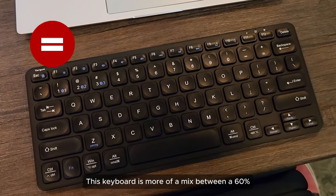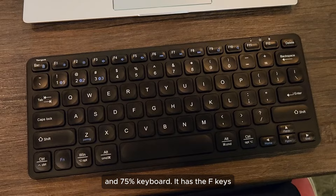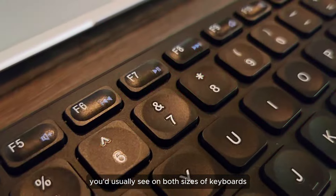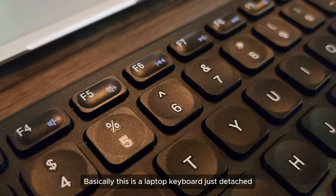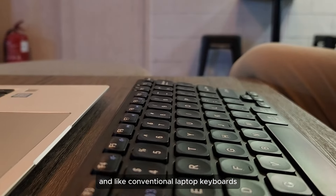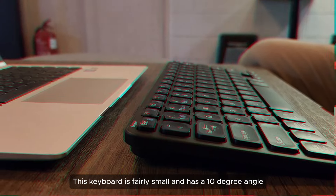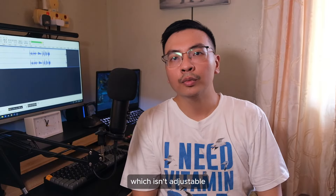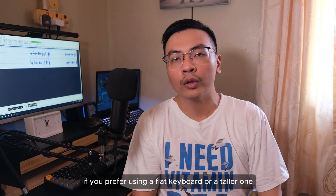First things first, this keyboard is more of a mix between a 60% and 75% keyboard. It has the F keys but doesn't have the page keys you'd usually see on both sizes of keyboards. Basically, this is a laptop keyboard just detached. And like conventional laptop keyboards, these in fact have low profile chiclet keys. This keyboard is fairly small and has a 10 degree angle, which isn't adjustable if you prefer using a flat keyboard or a taller one.